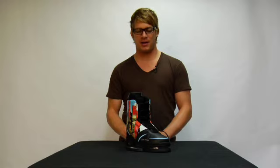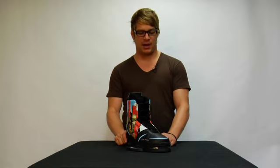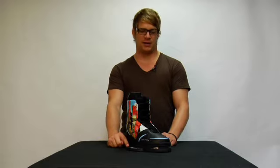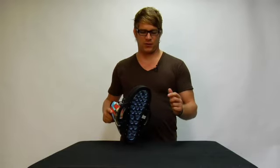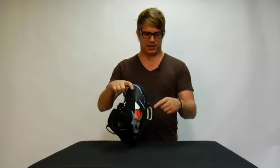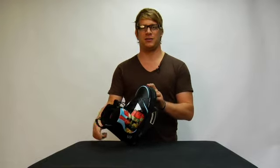The binding we have here is the Liquid Force 2010 Shane Binding — the Shane Boniface Pro Model. It comes standard on the new redesigned 2010 air ride chassis, which features Liquid Force's AirTek binding base and also features an integrated aluminum piece which prevents heel lift when you're riding.